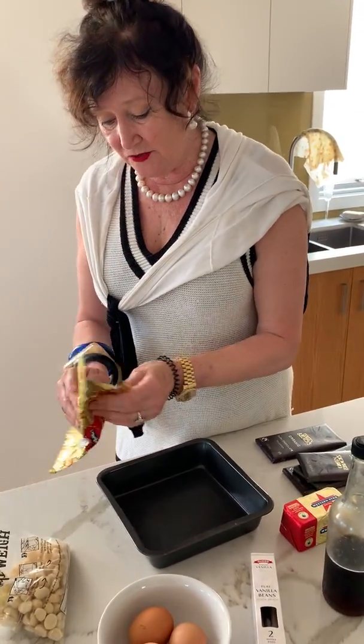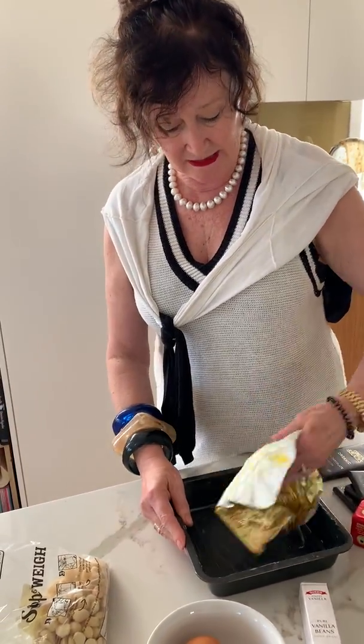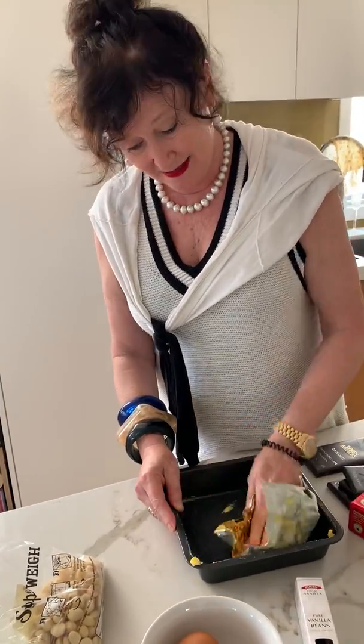So what you do first is you have to put some grease in your pan. Now I know this sounds like old lady stuff, but I use — I keep all my old butter wrappers and use them to grease the pan. Pot tip number one. Okay, see you soon.